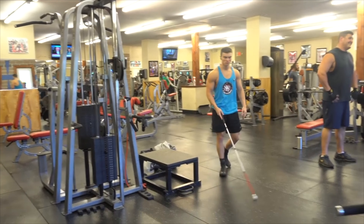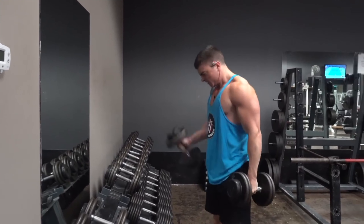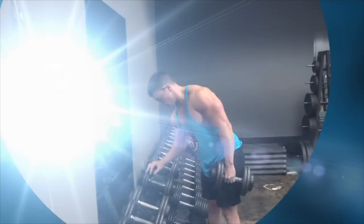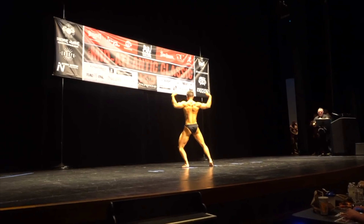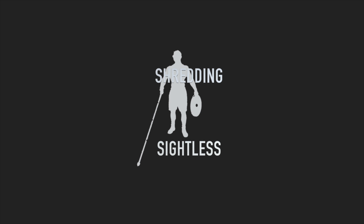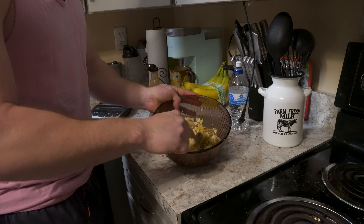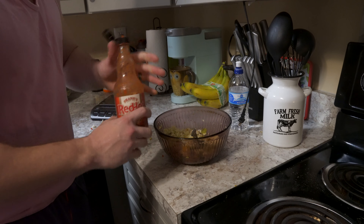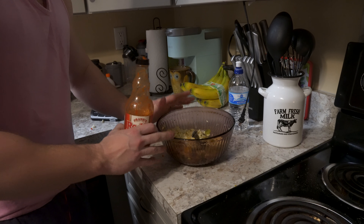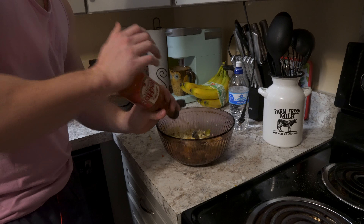Just whipped out my breakfast bowl which has my egg whites, one whole egg, and hash browns in here. I also added a little bit of mushrooms when I cooked the hash browns, but you know we got to put some Frank's in there.